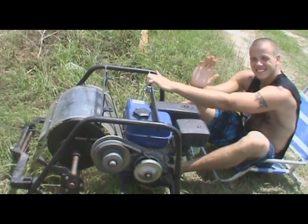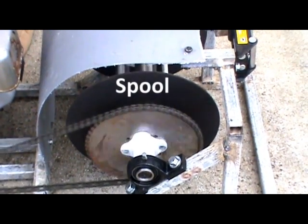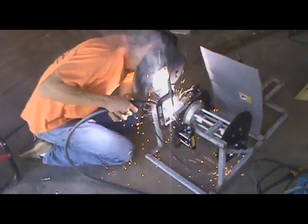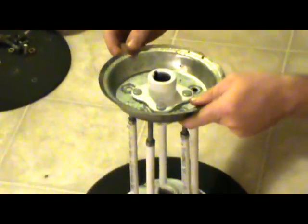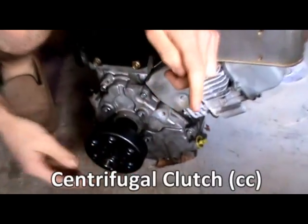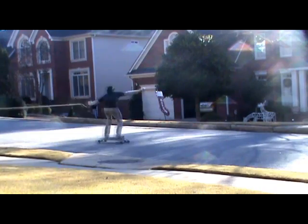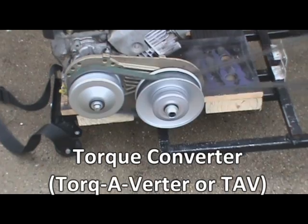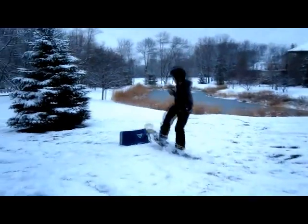Before you start to build your own, you should know that there are three main parts: a spool, an engine, and a frame. You can make all these on your own or you can purchase them off the internet. There are two different types of winches you can make. One can use a centrifugal clutch, which is good for skating or skimboarding. The other type uses a torque converter, which is more expensive but gives you a more consistent pull and it's best for wakeboarding or snowboarding.